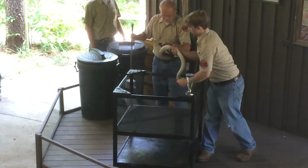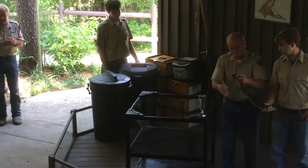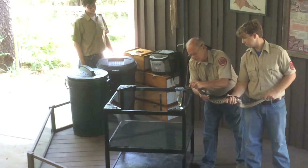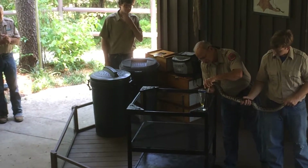Two hands on that snake. Sometimes a snake would throw a whip-snap down through its body, like the cracking of a whip. And if we only had one hand on him at that time, that snake would come right out of his hand. That's happened to a lot of people, but we know that, so we're prepared for it.